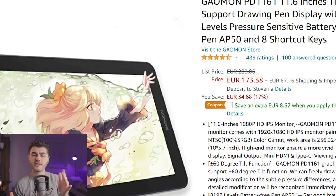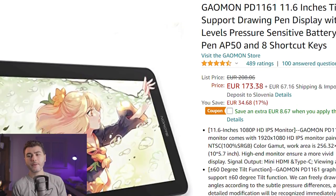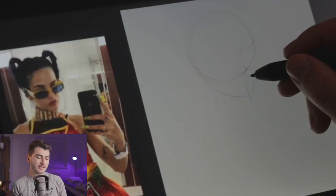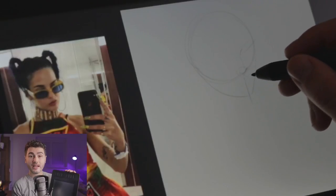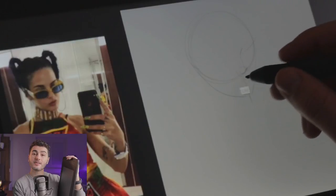The second pro about this tablet is the price. This tablet is right now 173 euros on Amazon, which is around $200 for people in America. That is a very cheap tablet — it is actually the cheapest tablet I have seen of a semi-known brand that has a screen. So that is great.